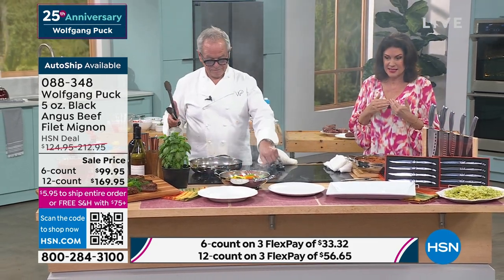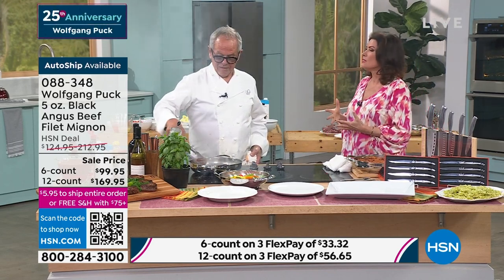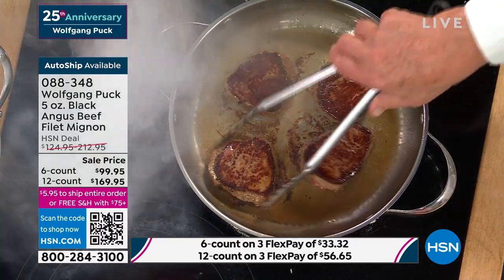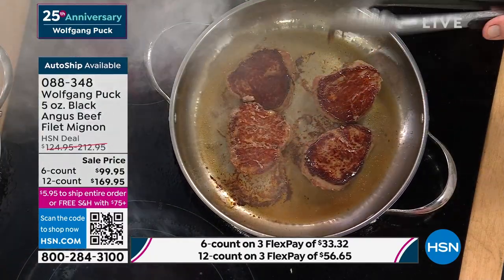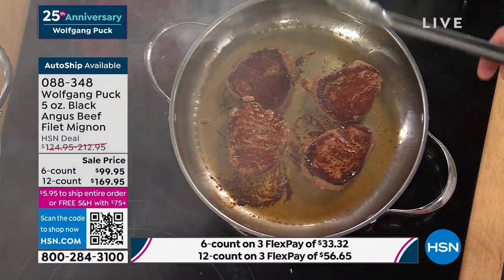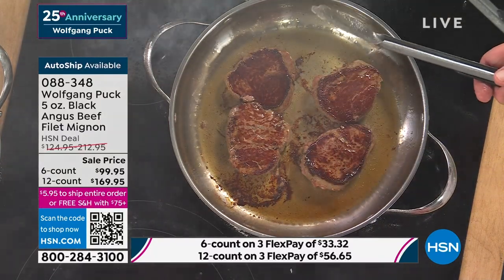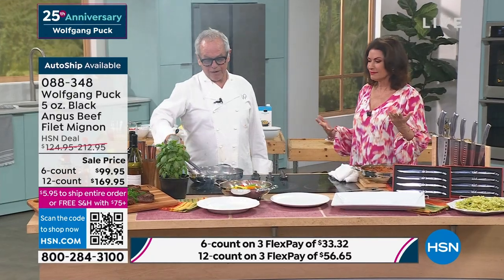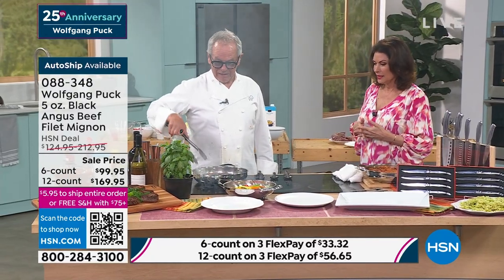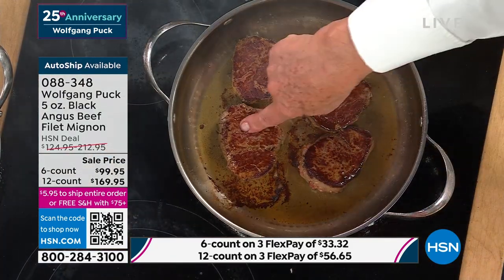That's what you're paying for six of your Black Angus filets. When you go to a steakhouse, you can spend hundreds of dollars — a baked potato is $10, then you have to give a tip. By the time you end up, you spend maybe $60 for a steak, give $12 tip, that's already $72, then you want a baked potato on top of that. Look at that — perfectly seared on both sides. Beautiful.